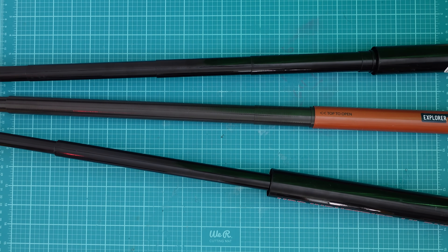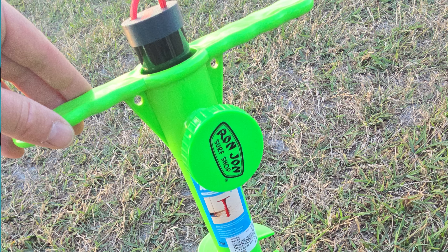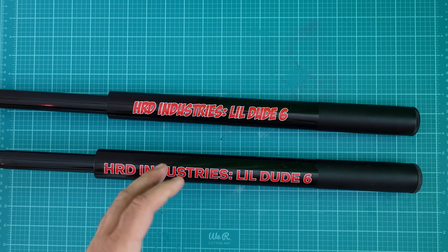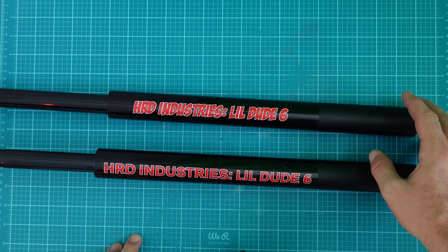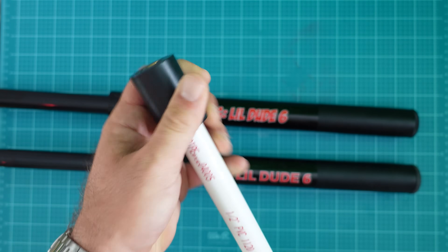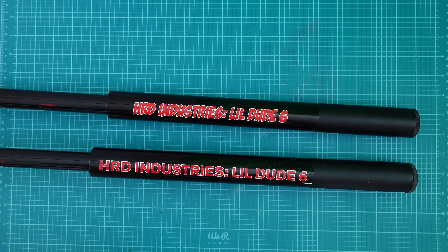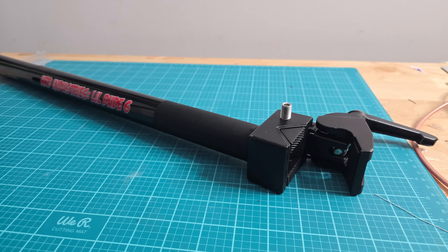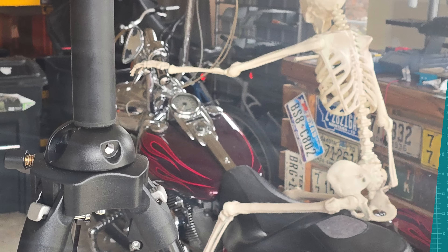Perhaps you're already putting two and two together. When we're discussing version 1 and version 2, they're the same length, the same weight, and they even have the same diameters on the bottom section — which means you could fit your accessories like the Little Dude 6 Dude Spike 2.0 inside either of these masts. If you upgrade to this mast, you won't lose or have to buy another spike kit — they'll fit.